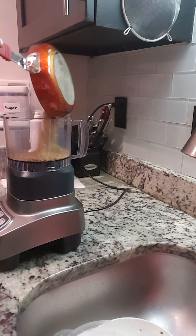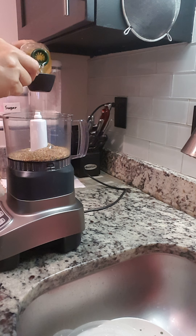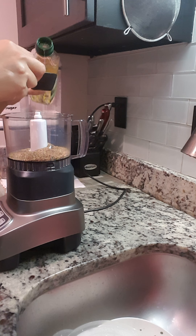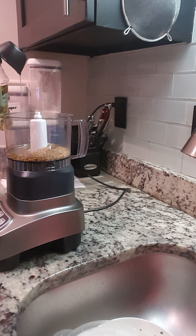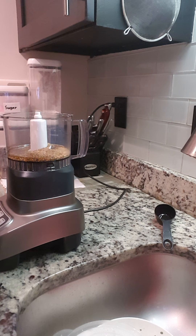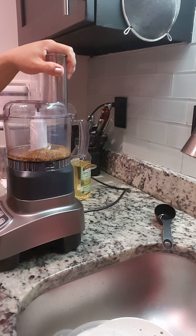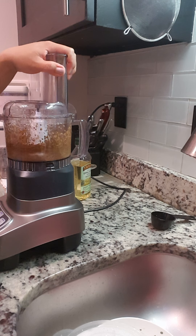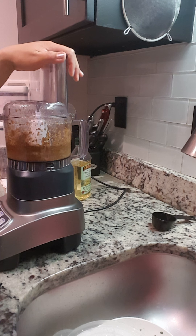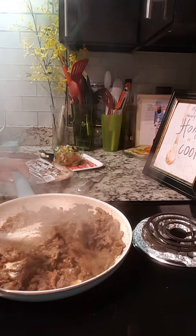I'm just gonna put the sesame seeds in the food processor, then add a quarter cup of olive oil, and blend this until it's creamy.